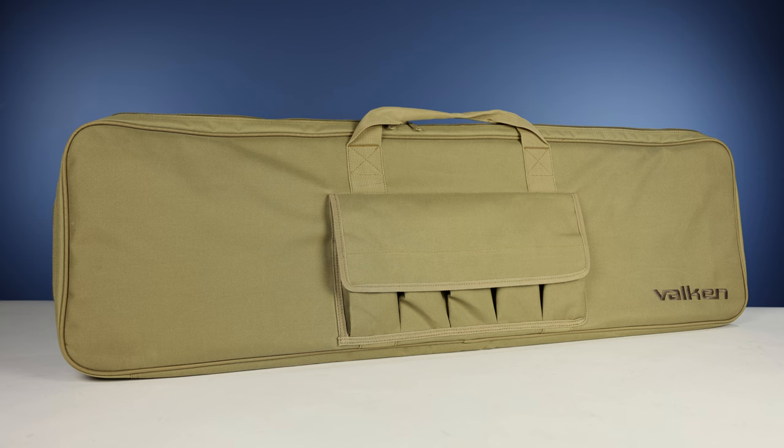In terms of features, it is fairly bare bones — there's not a lot of crazy stuff going on. It's just kind of a simple bag that carries your marker.